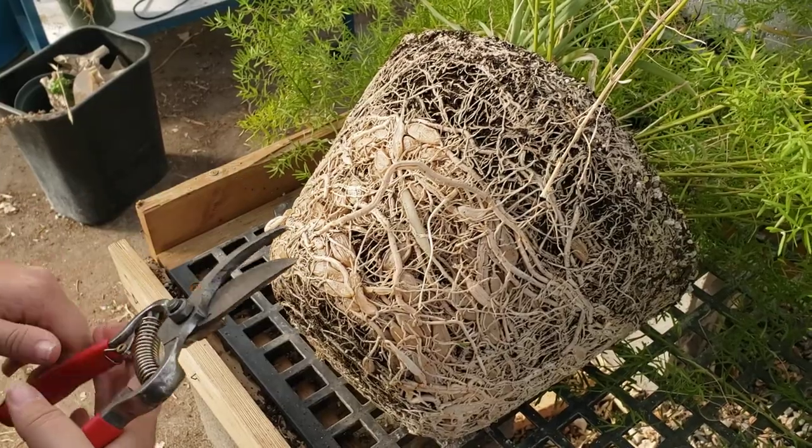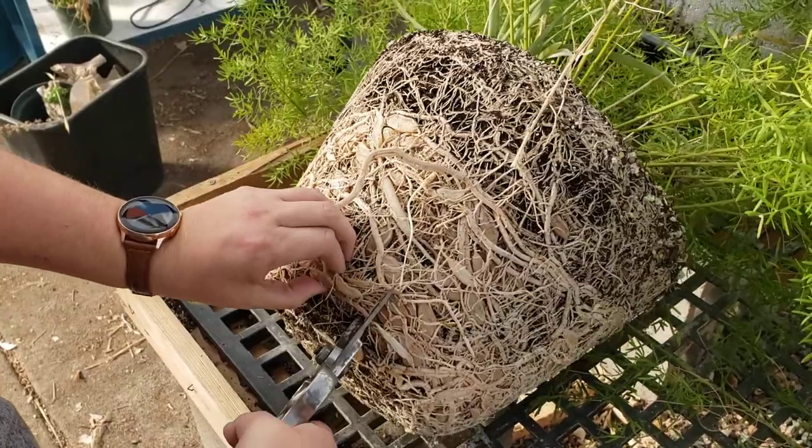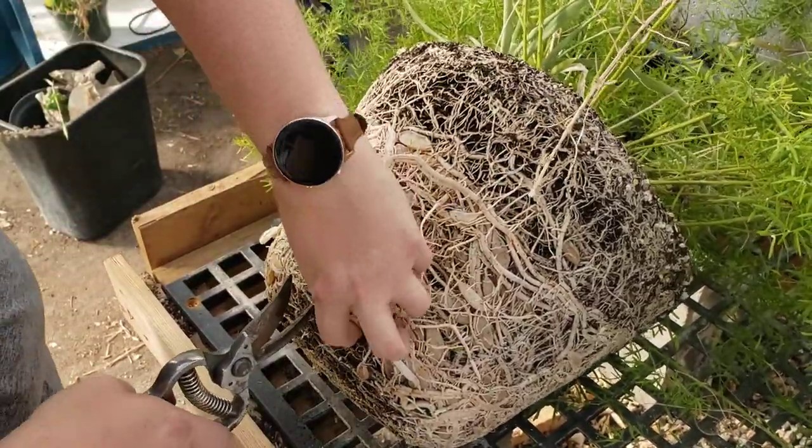Do not cut yourself when you are doing this. You're going to need to get both a portion of the bulb and the whole root when you do this.